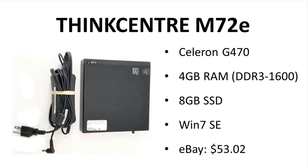Of course, there might be a few reasons this PC was so cheap. A: it's an old system from the Sandy Bridge, Ivy Bridge era. B: it has an incredibly weak Celeron in it, a Sandy Bridge Celeron.